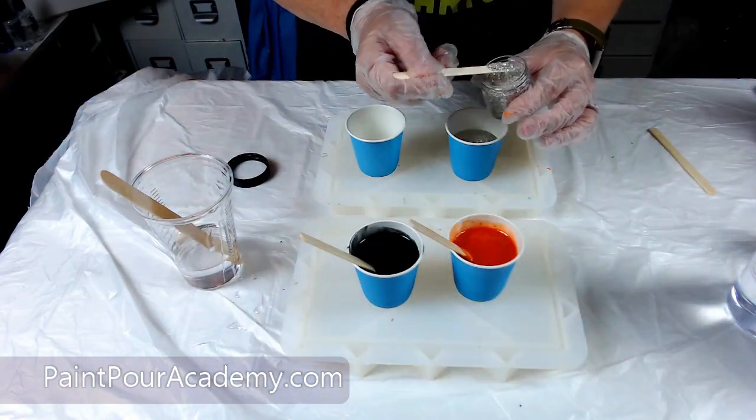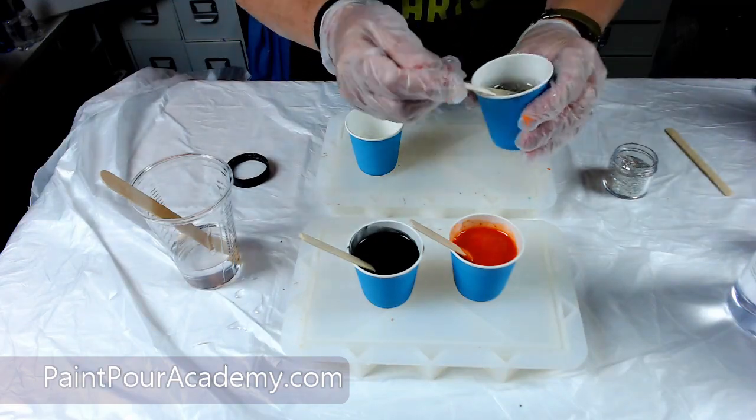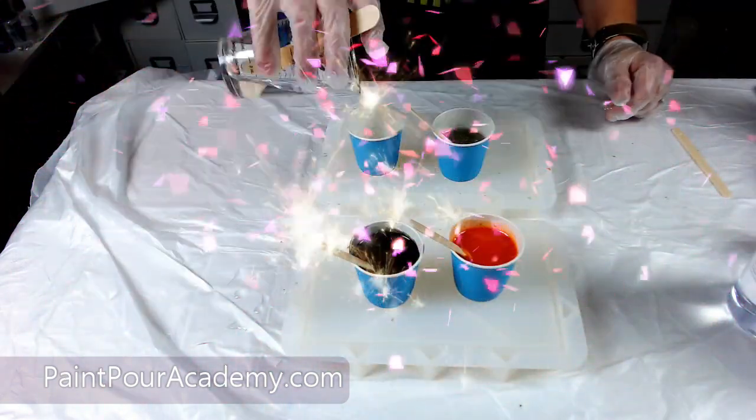I am glad I did because now it has an orangey sparkle to it. The black is a simple craft paint and the white is Cast and Craft white pigment.